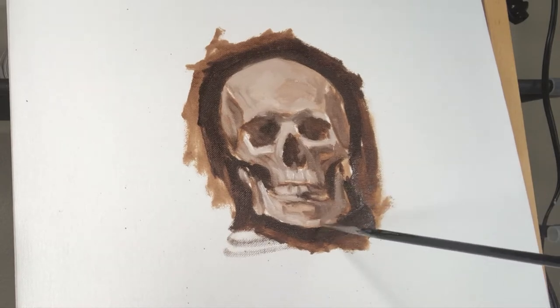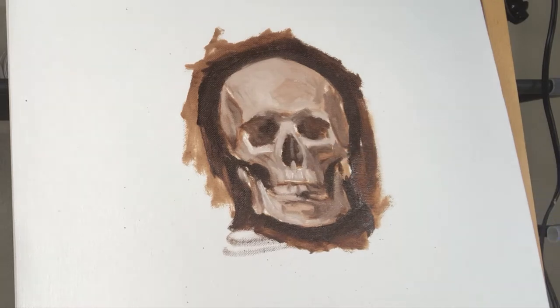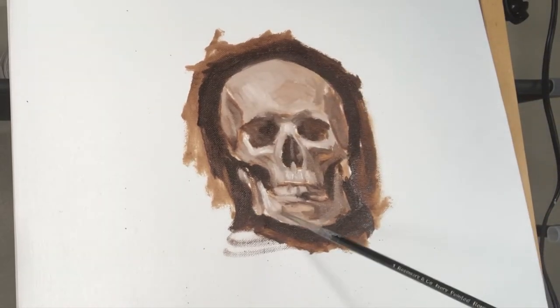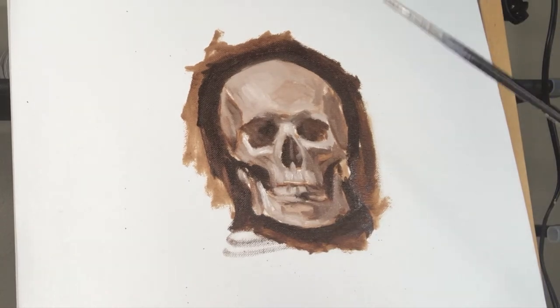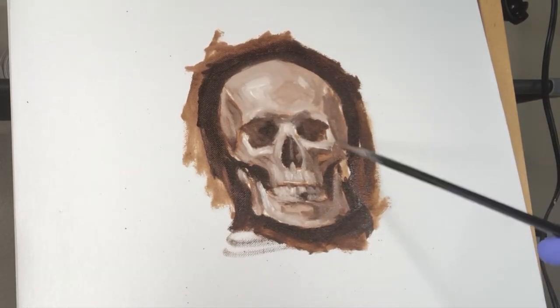As I go and as I get lighter, the paint is going to get thicker. I work dark to light and thin to thick — not everybody does that, but I find it helpful. As I get lighter the paint gets really thick, until the thickest paint is the lightest highlights.